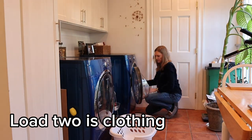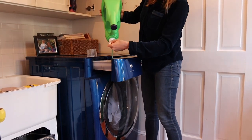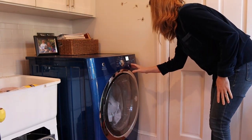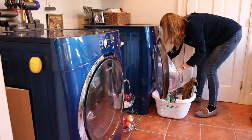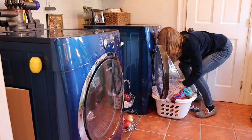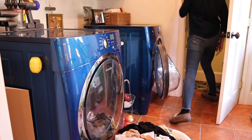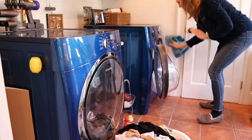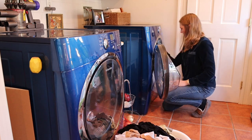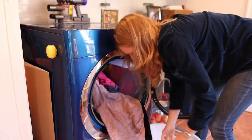Don't come for me in the comments, but I do not sort my laundry. I put everything together — colors, towels, everything. My mom hates that I wash my clothing with towels, but I just can't bring myself to sort it. I think it's so much easier to throw everything in together and I've honestly never had a problem, no colors have run. I generally wash on cold water unless I'm washing sheets or something where I want to kill germs.